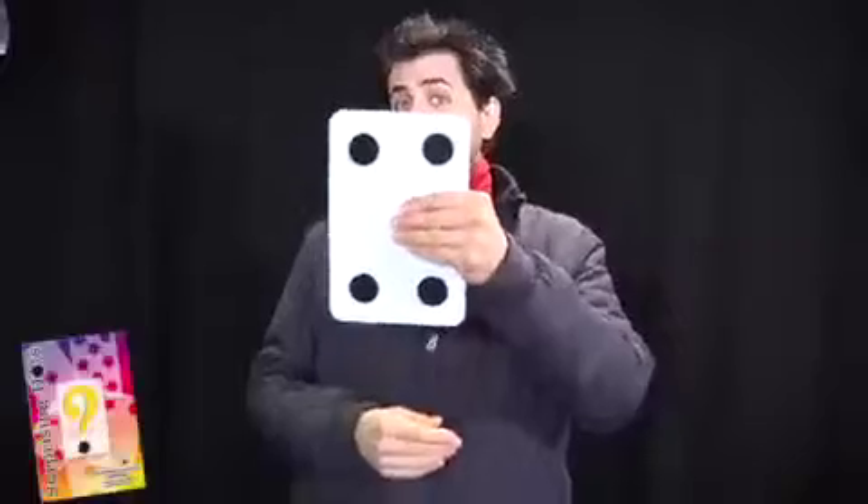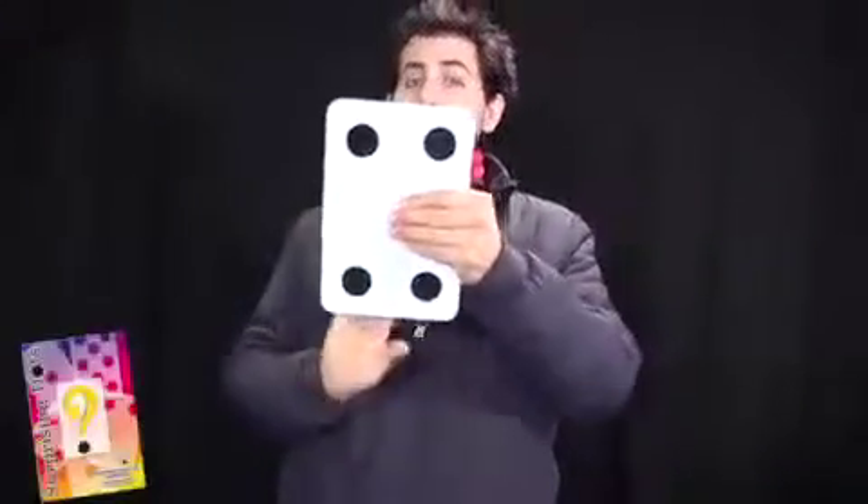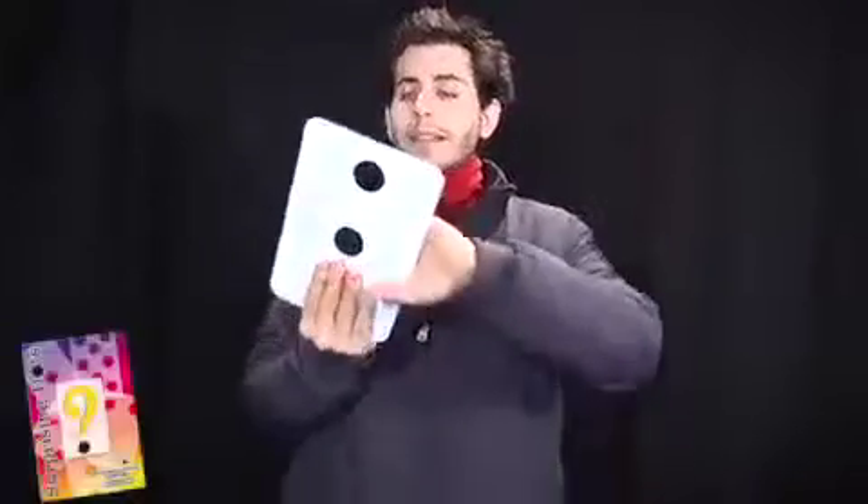Here I have a card with one dot on this side, four dots on this side, three over here, and six over here. Two sides, four numbers. That's strange. So it's one, four, three, and six.